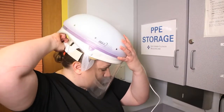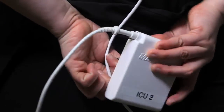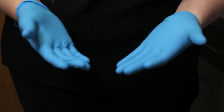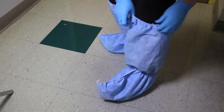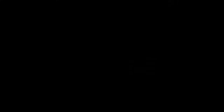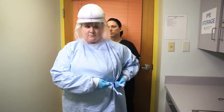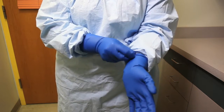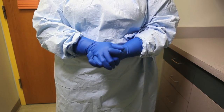Don capper. Attach battery pack to back of scrubs. Don regular gloves. Don boot covers. Don micro cool gown. Don extended cuff gloves. Be sure to tuck the cuff of the gown into the gloves.